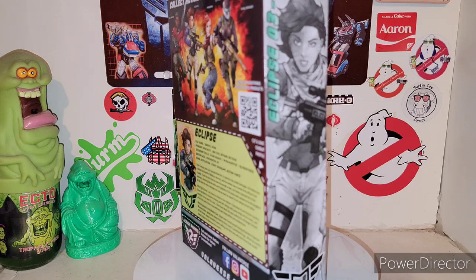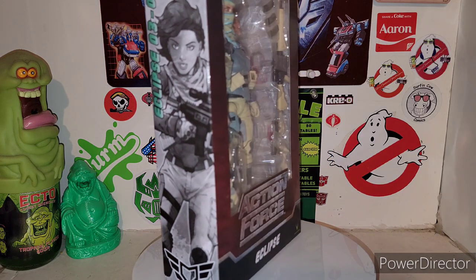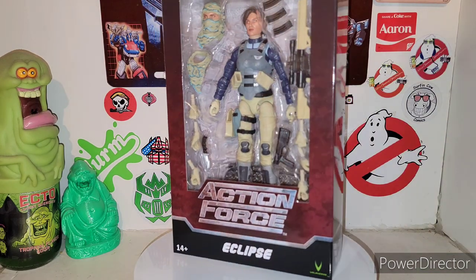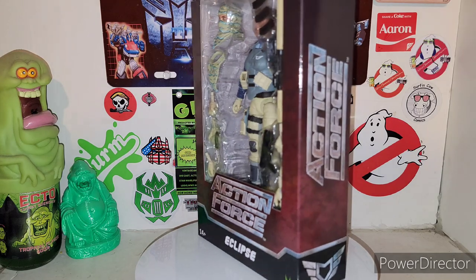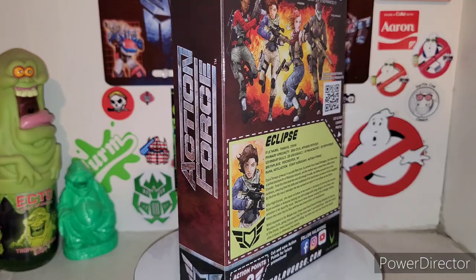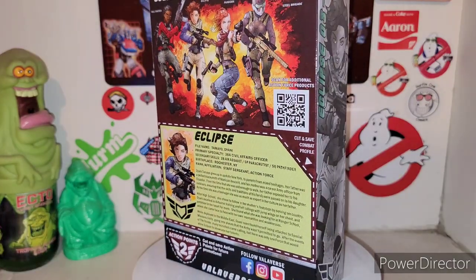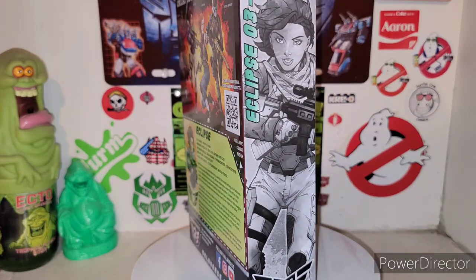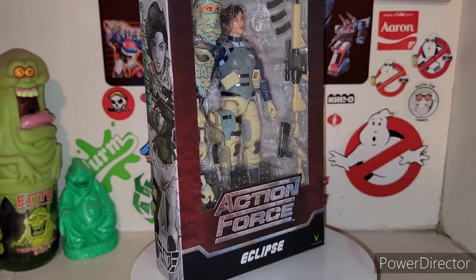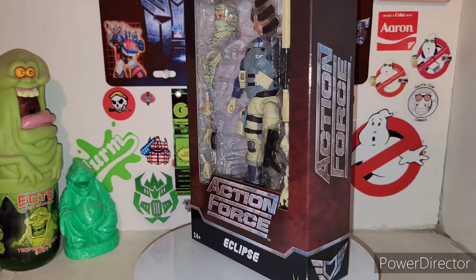Here is Eclipse in all of her glory. She is number one in Series 3, which I should have reviewed first, but it is what it is. Definitely super excited to get a hold of these awesome figures from Valiverse. They shipped them out and they are back up on their website as we speak. They took care of the pre-orders and now they have them on their website to purchase as well.